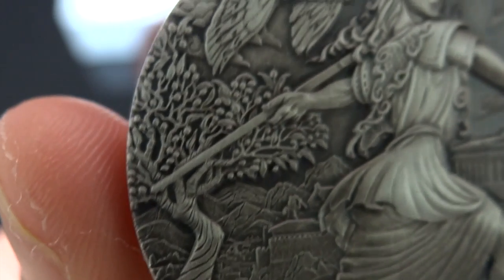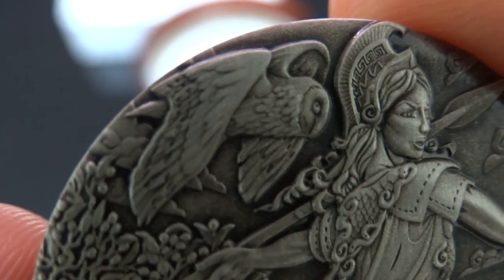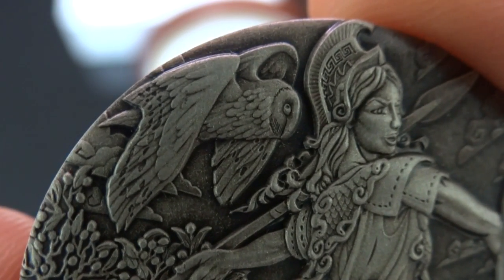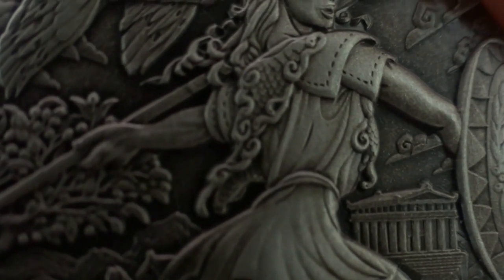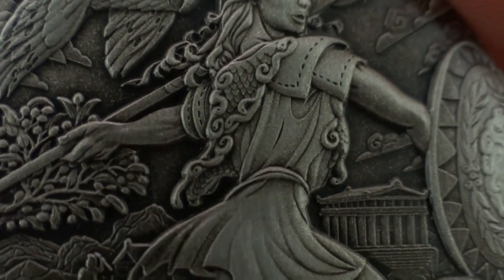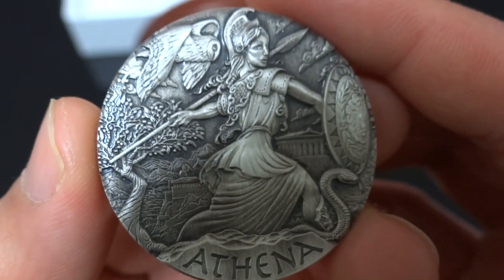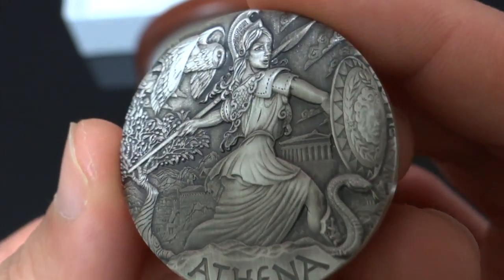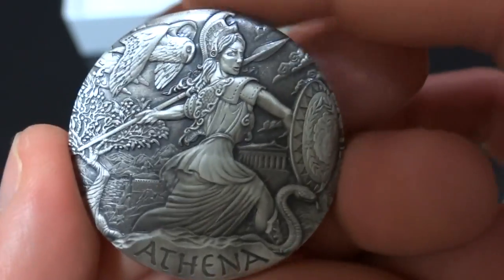The tree sprang from the hole created by Athena's spear. About the spear — it was thrust into the ground by Athena during the competition with Poseidon to become the patron of Athens. The cloak hanging on Athena's shoulder is called the aegis, made of animal skin and possessing supernatural powers. And lastly, the owl is Athena's sacred bird.